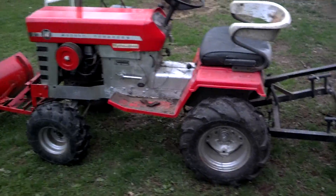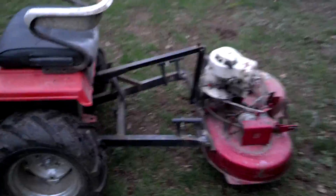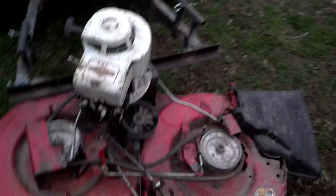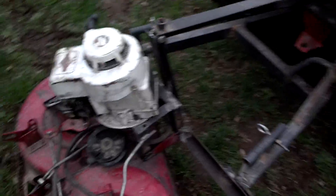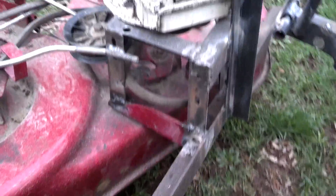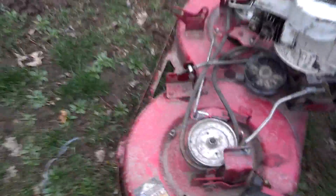Alright guys, I spent some time working on this frame. I told you I was going to mount a little Briggs motor on here. Excuse me, I'm in a little back pain — I've been hunched over welding a bit. Pieced together a little box frame, made some connector pins. That one isn't finished; I didn't figure out the belts and pulleys yet.